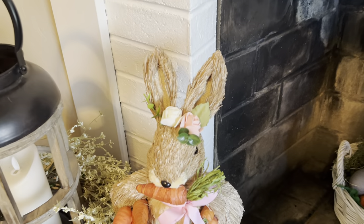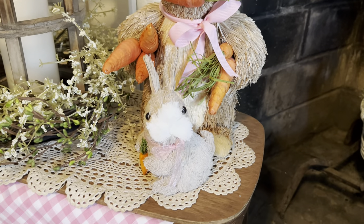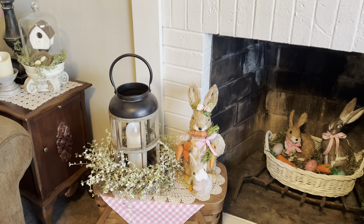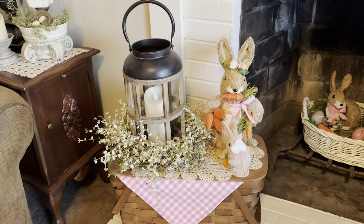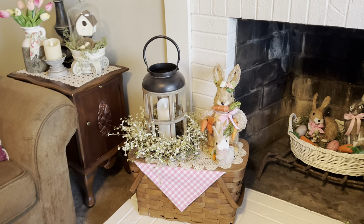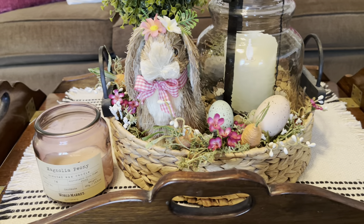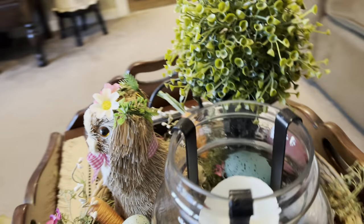And this is the bunny from Michaels — I just changed out the ribbon around her neck and put it pink. And this cloth wreath thing she's sitting in is from Amazon. And my coffee table — I have this round basket on it with some eggs and some carrots with the greenery all around.